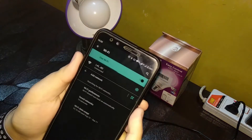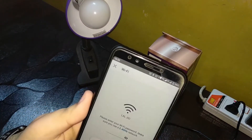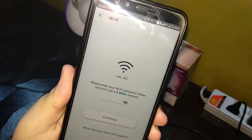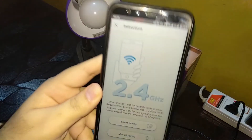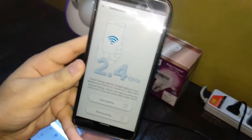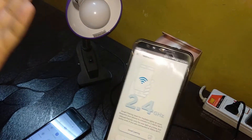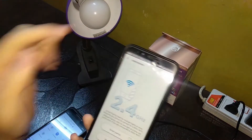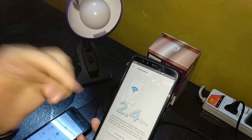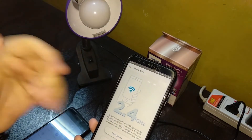Now I'll launch the WiZ app and, as you can see, it is asking for the password. Enter the password of your mobile hotspot. Connected! Note that 2.4 GHz is best for pairing — mobile hotspot is 2.4 GHz by default, though some phones have 5 GHz. Don't use 5 GHz; stick to 2.4 GHz as smart pairing will only work on 2.4 GHz.